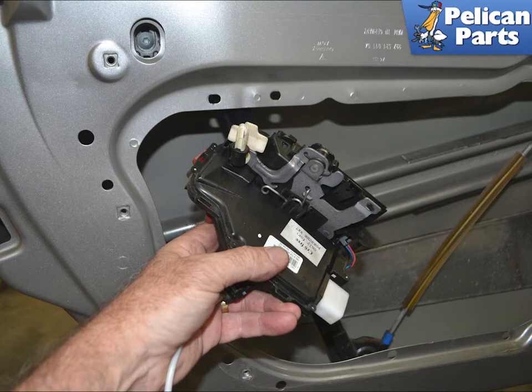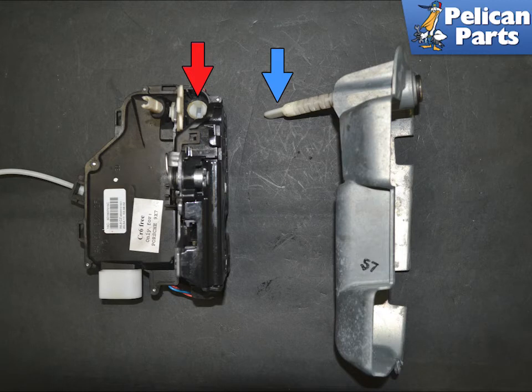You can now remove the lock latch from the door along with the Bowden cable. This image illustrates how the locking mechanism on the backing plate must fit into the opening in the latch (red arrow).